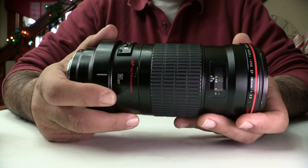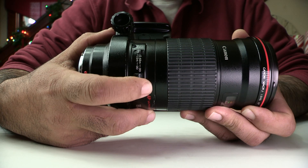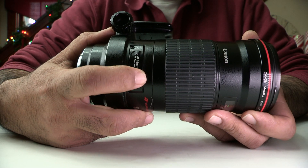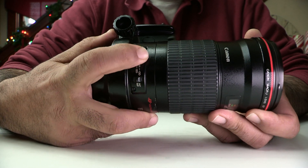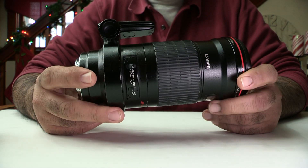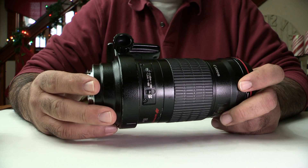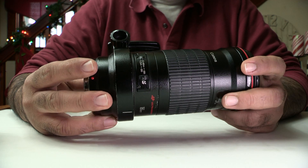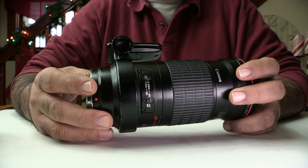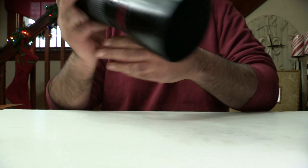When shooting macro you have to switch it to the full range setting for autofocus to reach close distances, but if you're using manual focus it doesn't matter. When the lens is in full range of focusing, you will think there's something wrong with the lens — but there isn't. It's just going to keep hunting and going very slowly trying to find and focus on something.